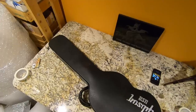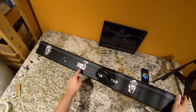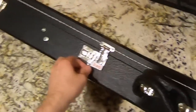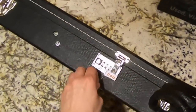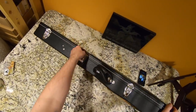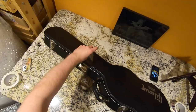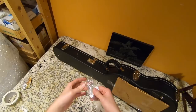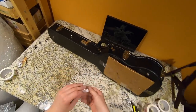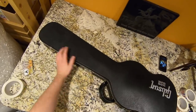He did a really nice job packing it. Here's a good piece of advice: if you're ever shipping something with one of these combo locks, make sure you let the buyer know what the combination is. You don't necessarily have to tape it down and write it on there like this guy did - just sending the buyer a message works, and then they can look it up later in case they forget.